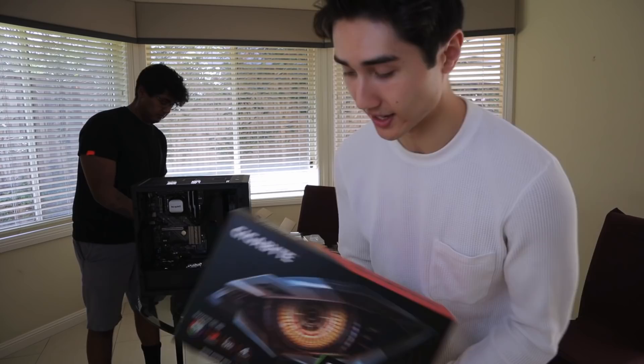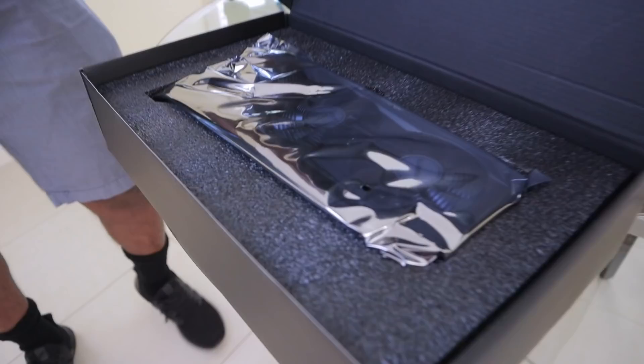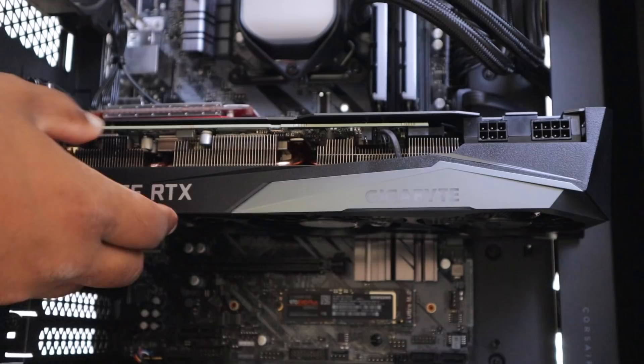Alright guys, so we are getting towards the end of the build. Josh is putting the power supply together and we've got this big boy, which is the integral part of the unit — the most expensive part in the build. The GeForce RTX 3070. I love my RTX 3070. That is a nice back plate on it as well.